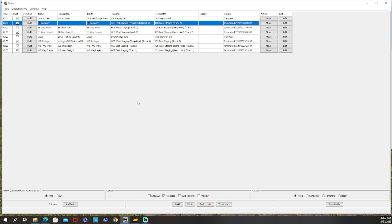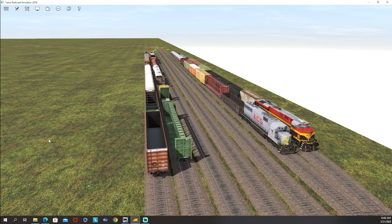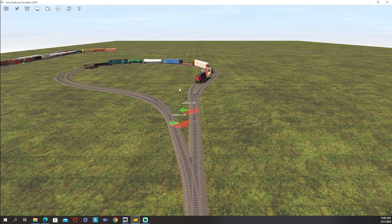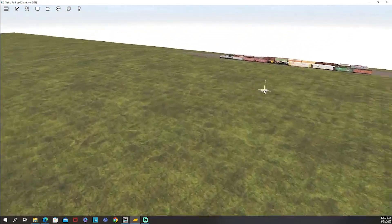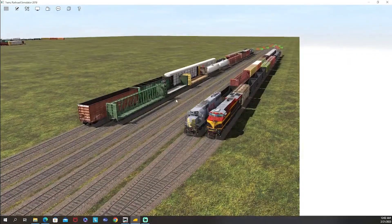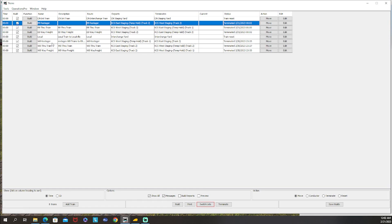To recap: if you only use staging yards where trains come in northbound and leave southbound, or come in eastbound and leave westbound, you never need any of this. But if you do run-through staging, you need to create restager trains to move them for you - the scripts are optional but helpful. Watch this video a couple times and pause as needed, and don't hesitate to ask questions in the comments. Next week we'll actually start operating trains and see all our work come to fruition. Like, comment, subscribe, and we'll see you next time.